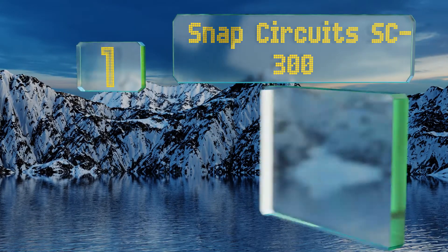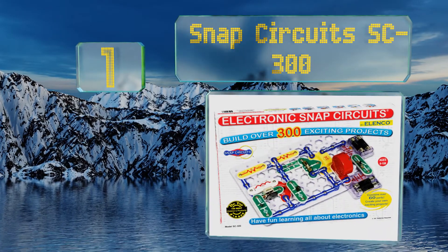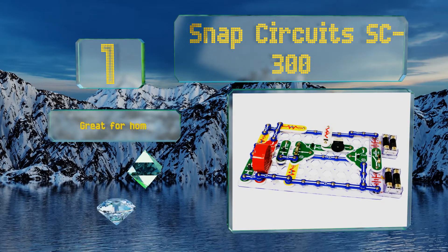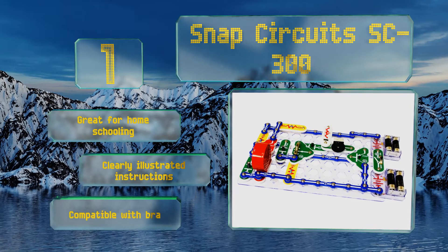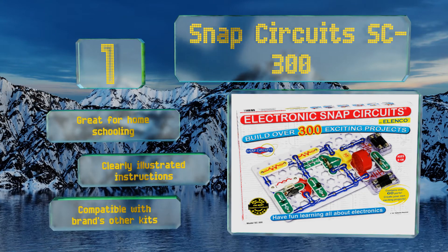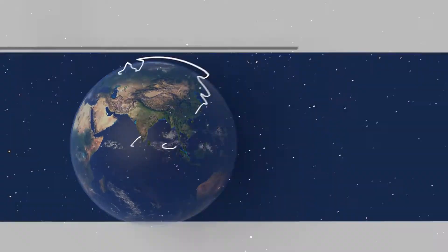Coming in at number one on our list, with over 300 projects in one box, kids will use the popular Snap Circuits SC-300 for years. It's safe for them to explore on their own as everything snaps together with no need for soldering or tools. Conveniently, the projects are arranged in order of difficulty. This one's great for home schooling and comes with clearly illustrated instructions, plus it's compatible with the brand's other kits.